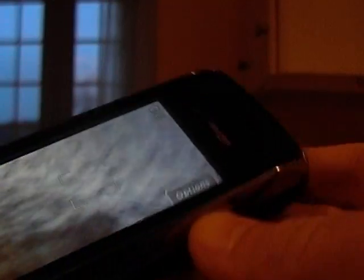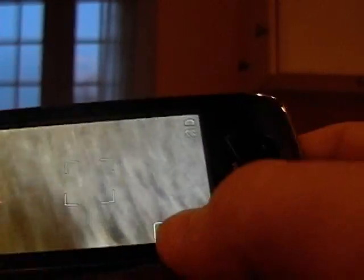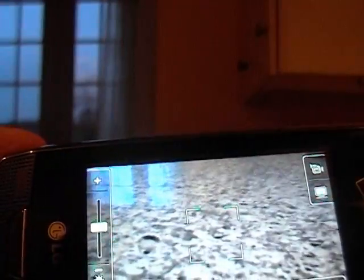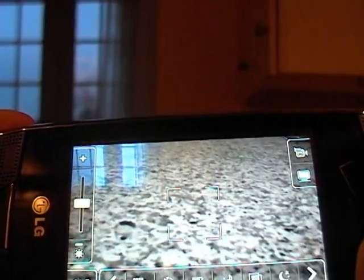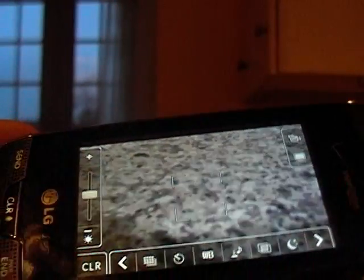I'll show it to you all. A little choppy. We'll take a picture and it'll focus itself automatically for you. See how it's going in and out? And it takes it — it's actually pretty clear. I'm going to erase that one. But it's actually extremely nice. You go to Options and you have all these other options: contrast levels, timing, night time, video or picture — anything you really want.